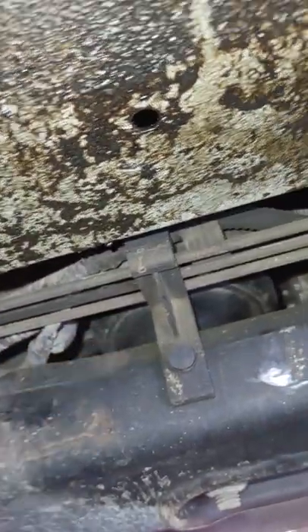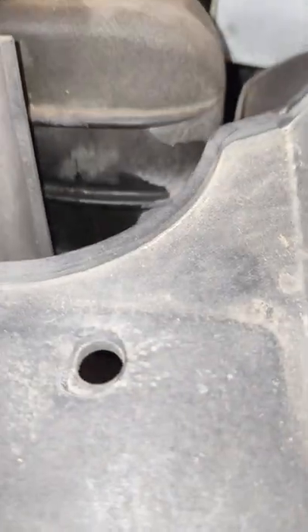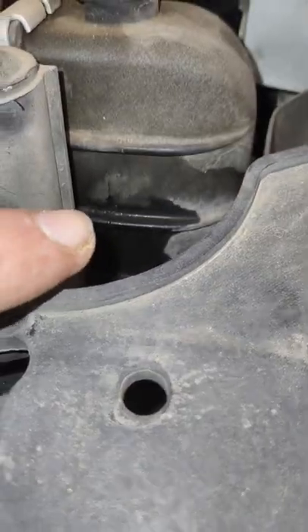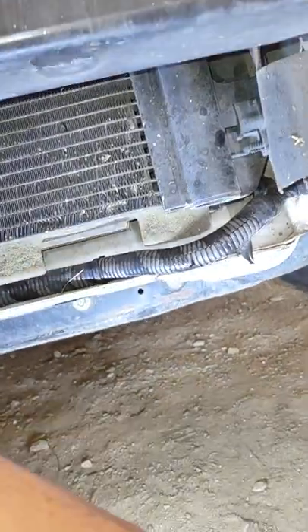This front motor mount will need to be changed too — that's right about here. You can definitely tell the radiator has been leaking and it's busted right about there where that spot is. You can tell it's been leaking quite a bit, but the plastic piece was hiding the fluid so you couldn't really tell it was coming down.